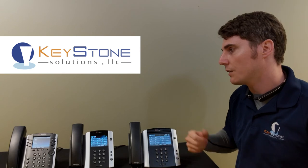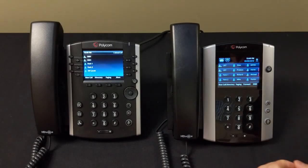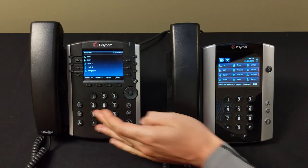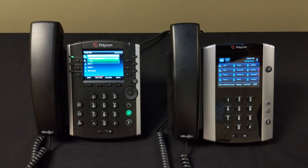That's an introduction to the systems and equipment we're going to be showing you today. One of the first things you'll want to do once you get your phone is set up your voicemail. On the 400 series you press the envelope button, and on the 500 and 600 series you use the touchscreen envelope. We're going to go ahead and set up voicemail for the first time.